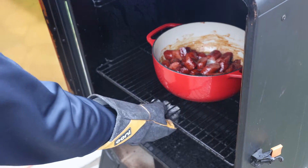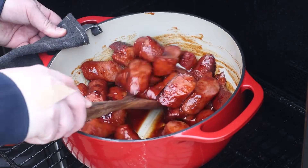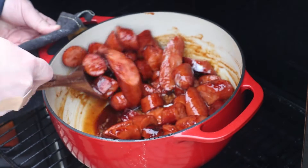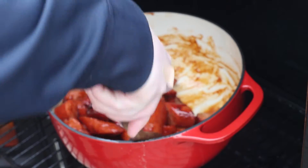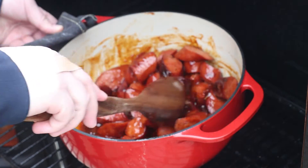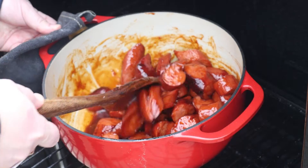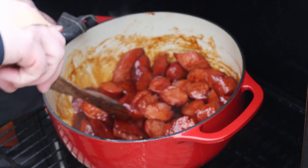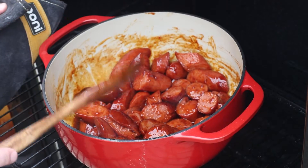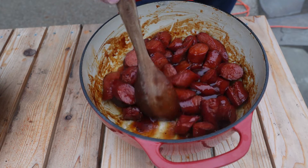It's been about 30 minutes — let's pull out our smoked sausage burnt ends and give them a nice mix, making sure we get some of that butter and barbecue sauce all over everything. Then we keep cooking until the sauce sets up the way you want it. I'll come out and stir them every 30 minutes. One and a half hours total back in the smoker once the sauce and everything is on them.